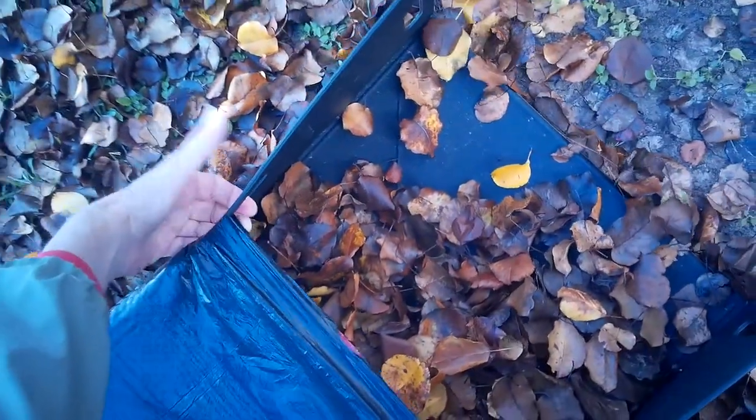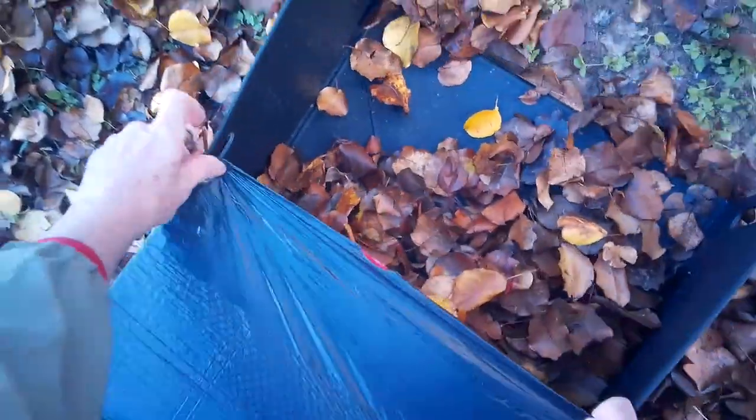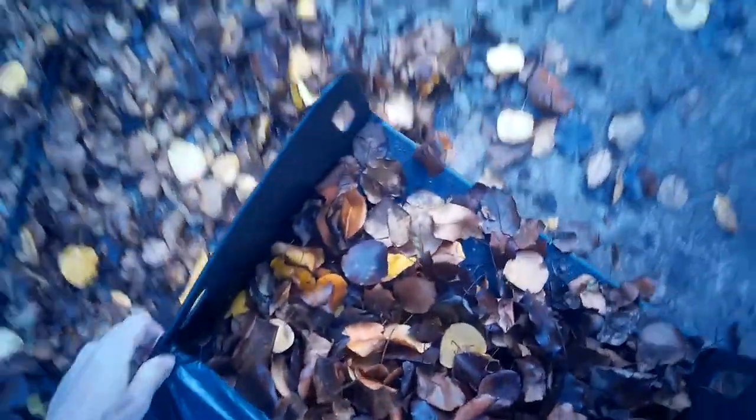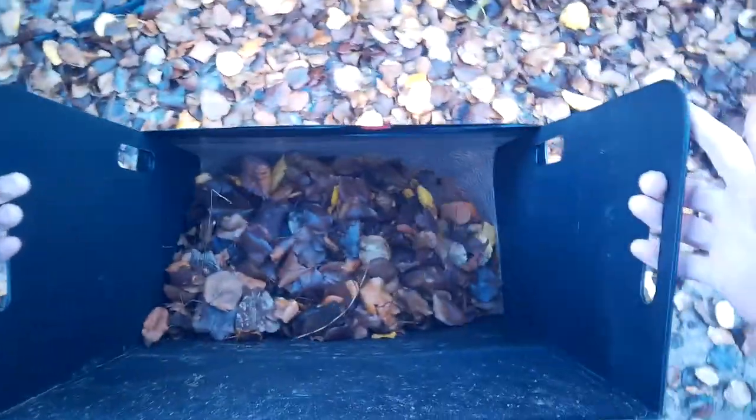If you want to move the bag while it still has debris or leaves in it, grab it through the handle holes and pull them up just a little bit — now it won't fall off and you can move it to another pile or area and keep raking. That's a lot easier than bending over. When it's as full as you want, shake the contents back down, then slightly push in and lift — it will come right out.